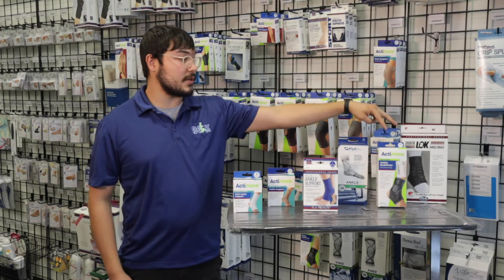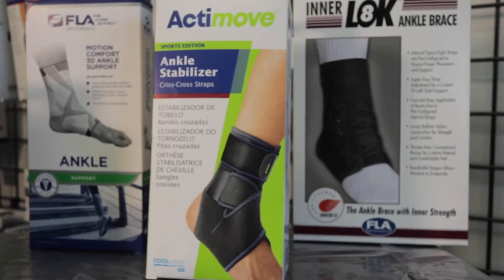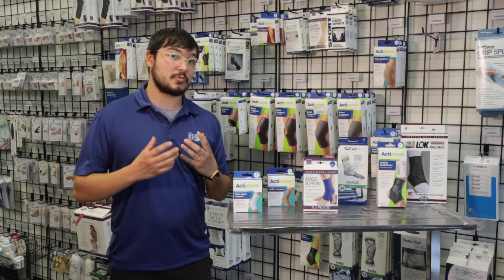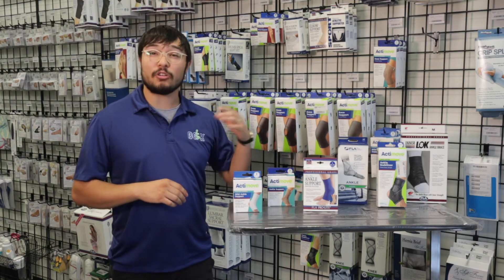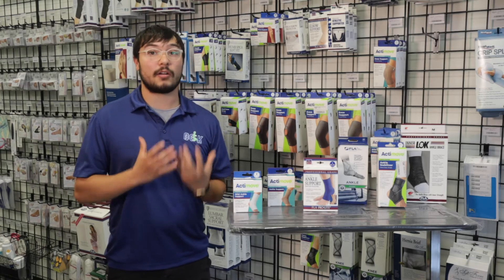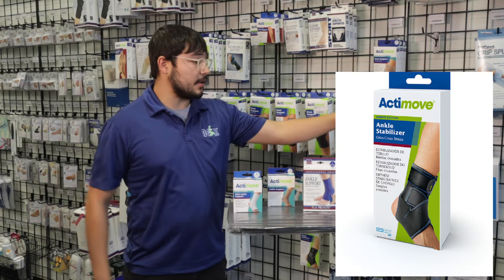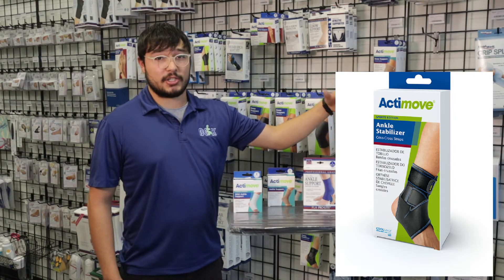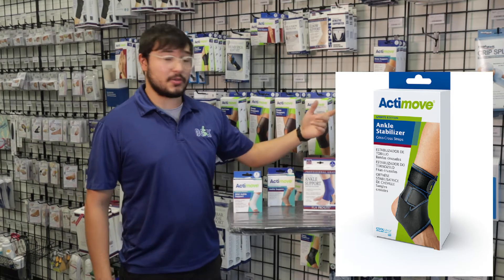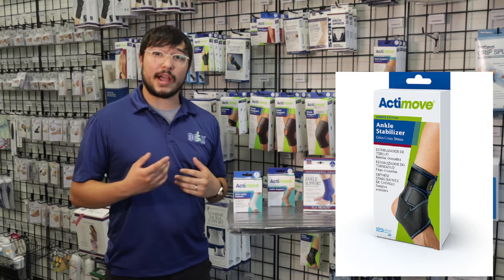Now I have two over here that are the adjustable straps and the lace-ups. These are for more serious injuries — doctors will mainly prescribe these, but you can also use them if you're playing sports or if you're active, going out on walks, things like that. This Actimove one right here has straps. You can adjust it to how tight or how loose you want it with the straps as they go across and around your ankle and your foot.